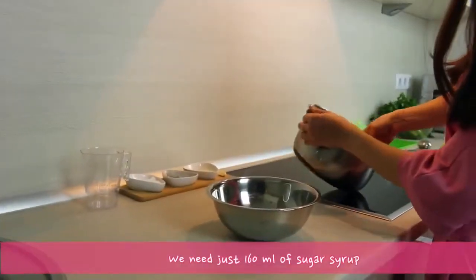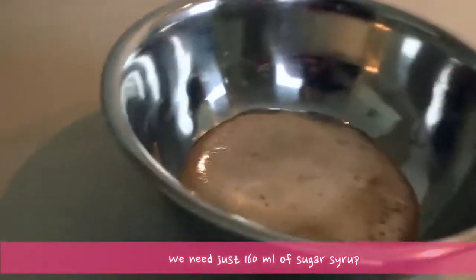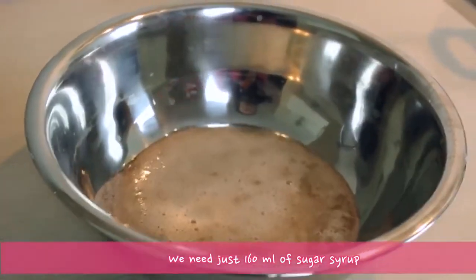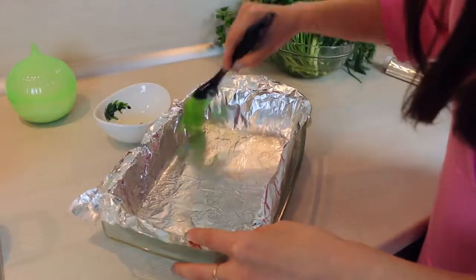Our sugar syrup is ready and we are going to use just 160 ml of it, so measure it. Now let's prepare our baking dish — cover it with foil and grease it with a little bit of oil.